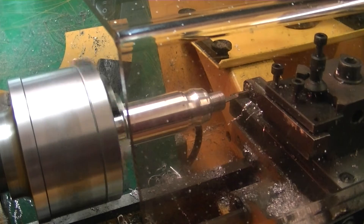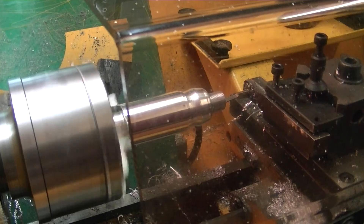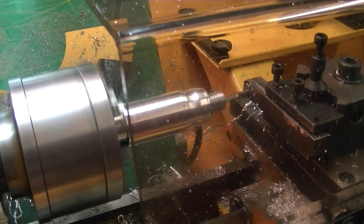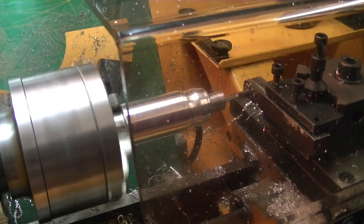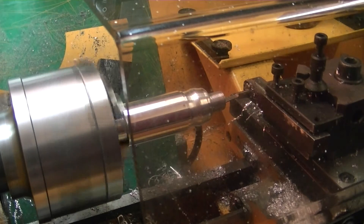It's on CNC control and set at 80%, which is about 1200 RPM. I'm now going to press the start button on the program again and the program will continue with the cycle.